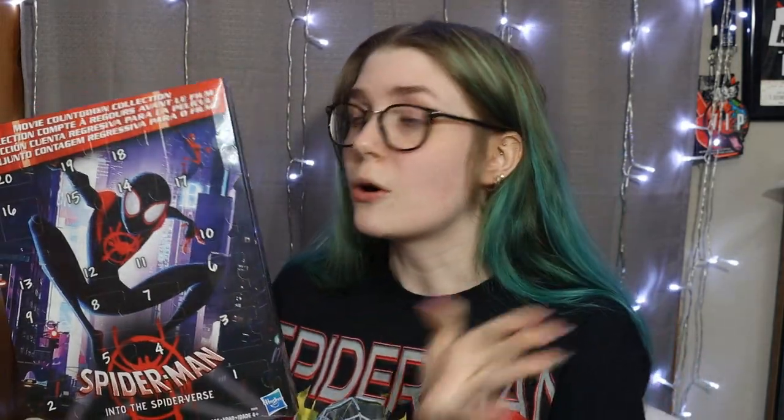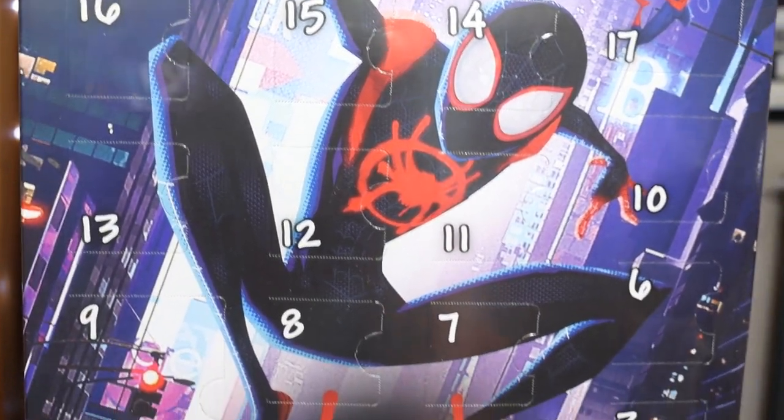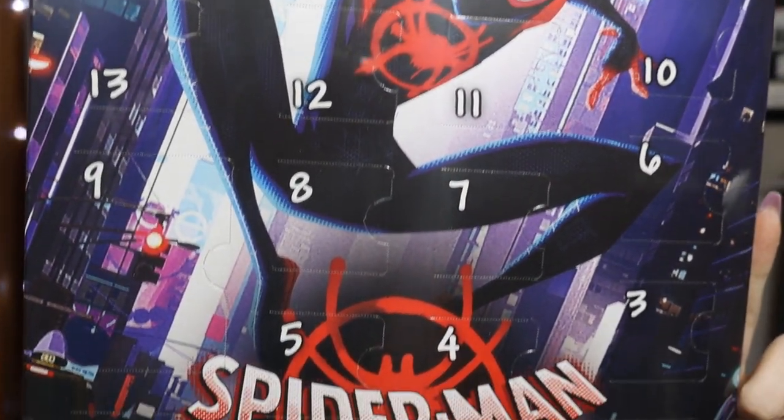It is super light — it probably weighs less than a pound — and I actually got this at a Dollar Tree, so this cost me a whopping one dollar. Y'all know first of all I love Spider-Man, and second of all I love mystery boxes. So to get an essentially 20-piece mystery box for a dollar that's Spider-Man — I couldn't not pick it up. This is Spider-Man Into the Spider-Verse so it's a few years old, and I couldn't believe they had it for a dollar.